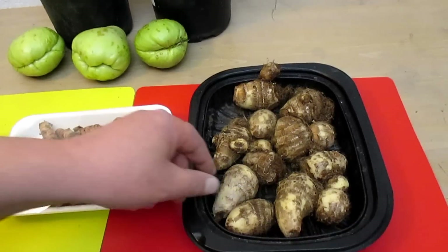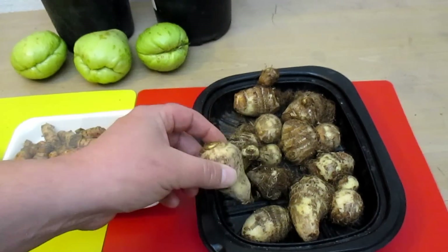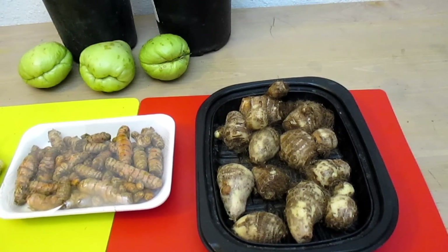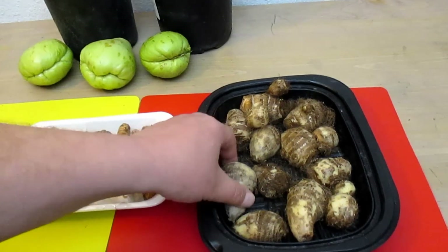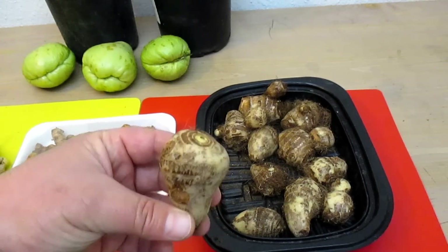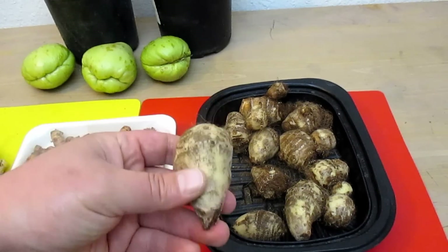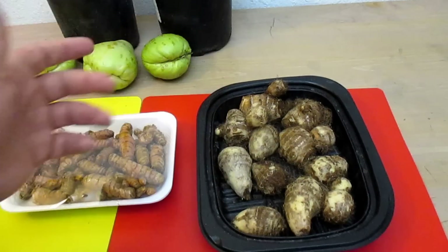Over here we've got the taro root — this is actually the corms of the plant, which is what's usually eaten. You can also consume the young leaves and stems once it goes through a double boiling process. These are very delicious, prepared and tasting similar to a potato, but more mushy and moist. Just like the turmeric, it likes a lot of water — it actually prefers even swampy type soil, making it another great plant for the edge of a pond or swale.